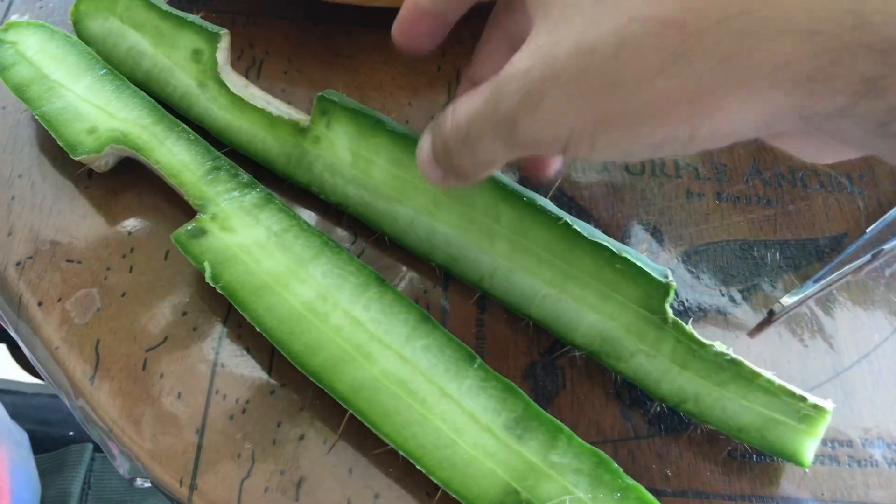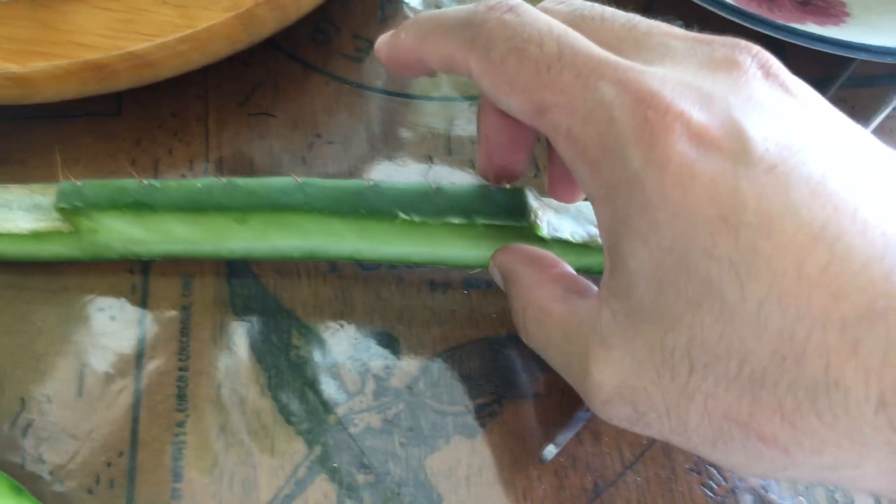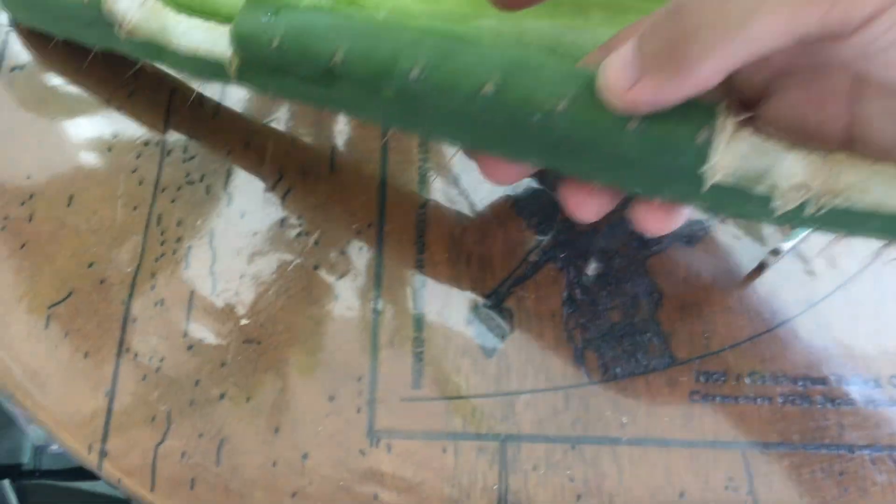Here are the cuts — it's cut vertically, approximately 50/50.